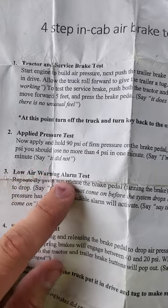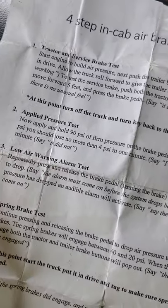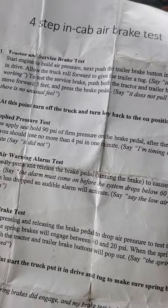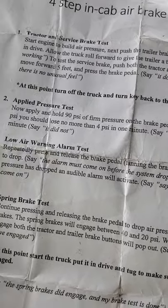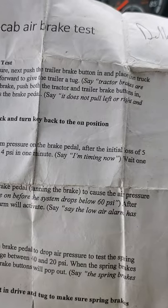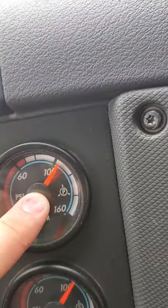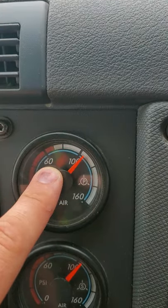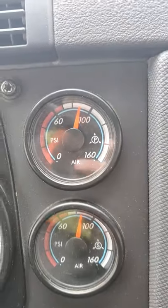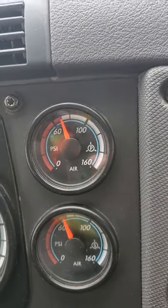Low air warning alarm test. Repeatedly press and release the brake pedal, fanning the brake to cause the air pressure to drop. The alarm must come on before the system drops below 60 psi. After pressure has dropped, an audible alarm will activate. We're going to fan this brake until the gauge goes just before 60 psi and the alarm will go off. I'm pumping it — we're dropping air pressure right now. Before 60 you'll hear the alarm come on. There's the alarm — the alarm works. That's our low air alarm warning test.